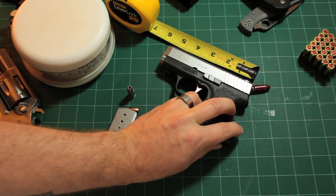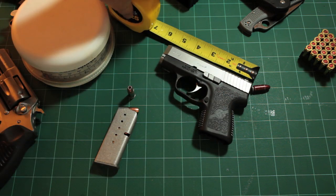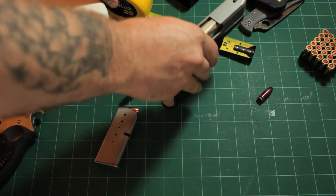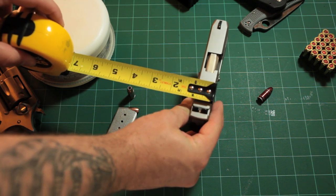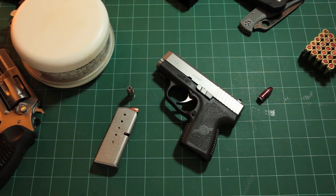The gun itself is roughly five and a quarter inches from the back of the slide to the front. The gun is about four inches tall and just about an inch - maybe three quarters of an inch - wide.